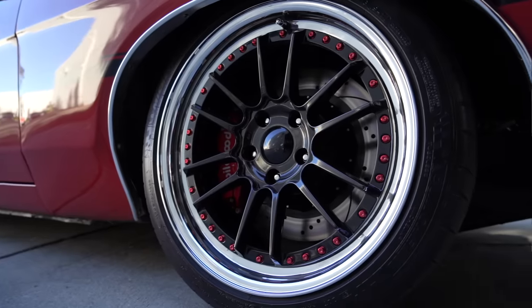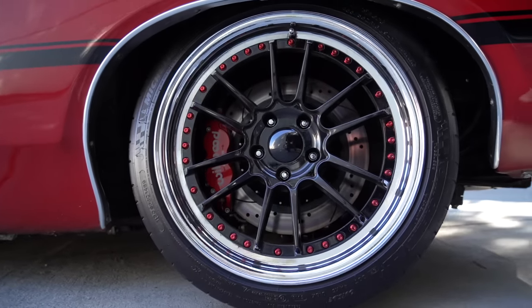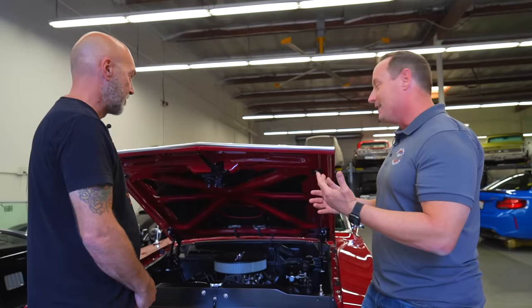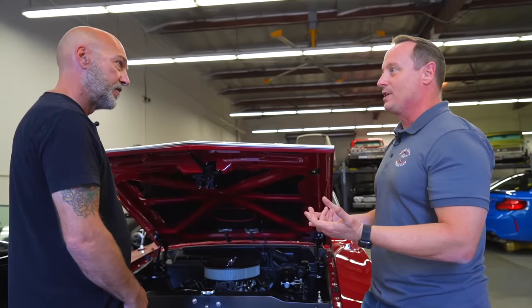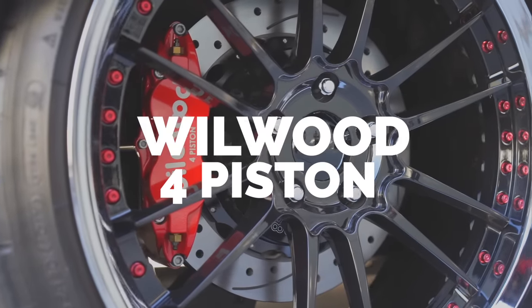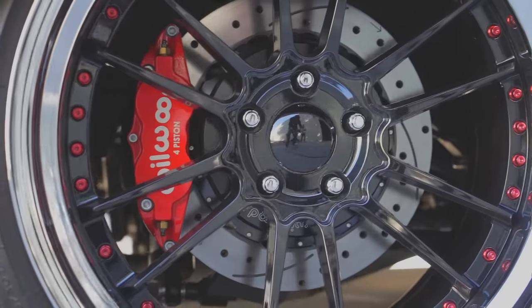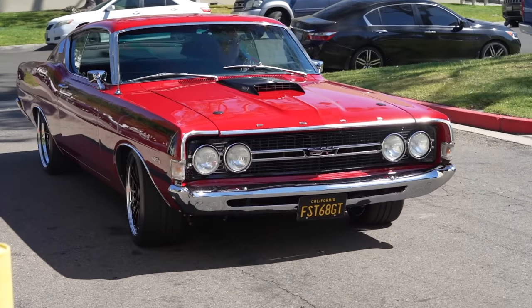What have you done brake-wise? High horsepower, high compression engines don't have a lot of vacuum, so you've got to go with something to help you out. I went with hydroboost, mirrored up with the Wilwood system — the Wilwood reservoir with 14.7-inch calipers.